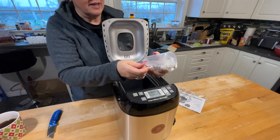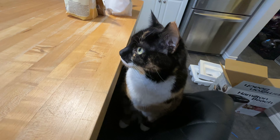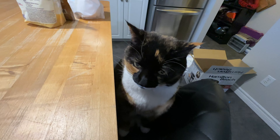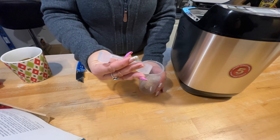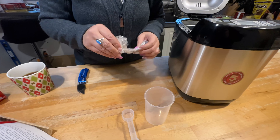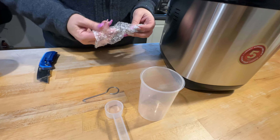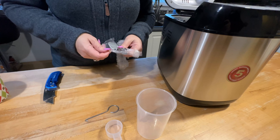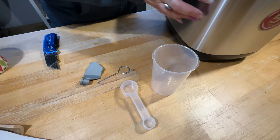Inside you get a measuring cup, a measuring spoon, and a hook. That hook is the kneading paddle — it stirs all the ingredients inside. And when you take the bread out, the paddle is stuck in the bread, so this hook is to remove it so you're not using your fingers to dig around. That's everything in the little package inside.